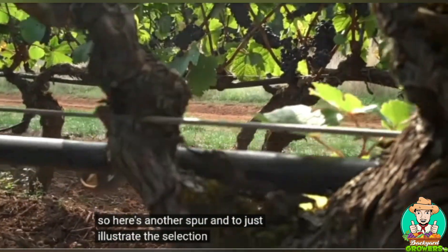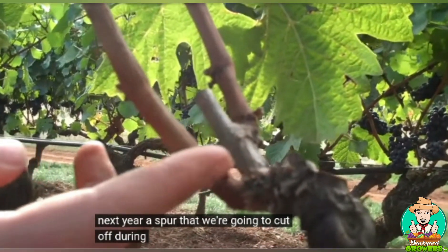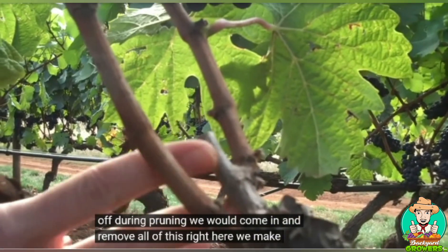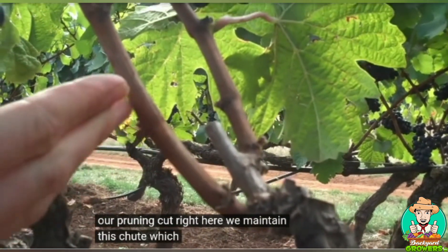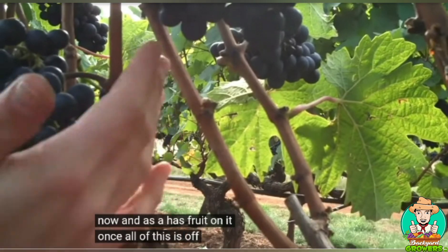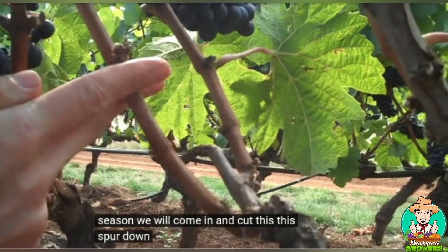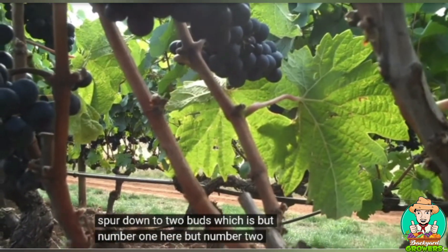Here's another spur to illustrate the selection process for next year. For a spur we're going to cut off during pruning, we come in and remove all of this — we make our pruning cut right here and maintain this shoot, which currently has fruit on it. Once everything is removed in the dormant season, we cut this spur down to two buds: bud number one here, bud number two there.